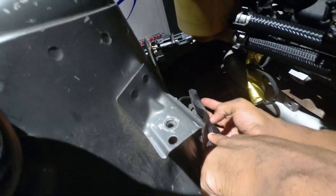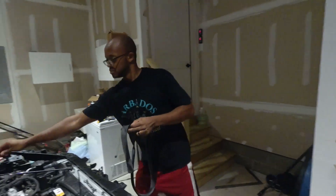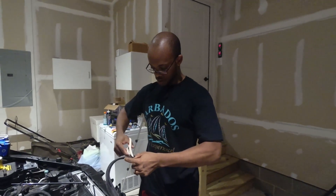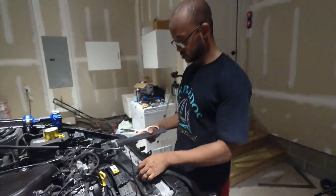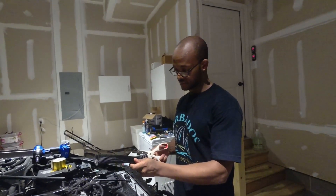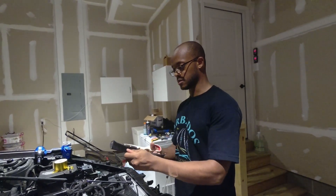So we'll go ahead and measure that out — looks to be right about there. We'll take our scissors. A good pair of scissors goes a long way, by the way. Don't get the dollar store ones. You're spending quite a bit of money on this turbo kit, so you might as well spend the right amount of money on the tools as well. Slice it up.